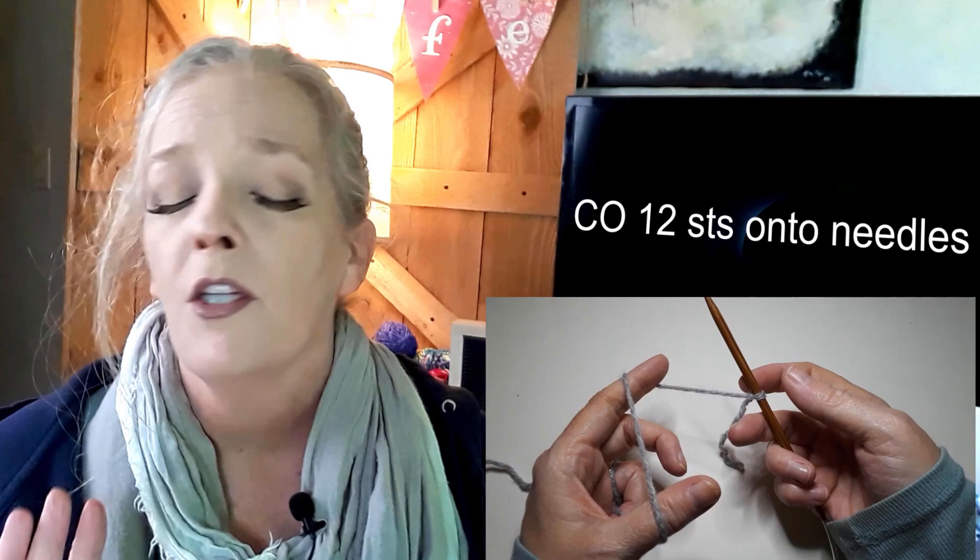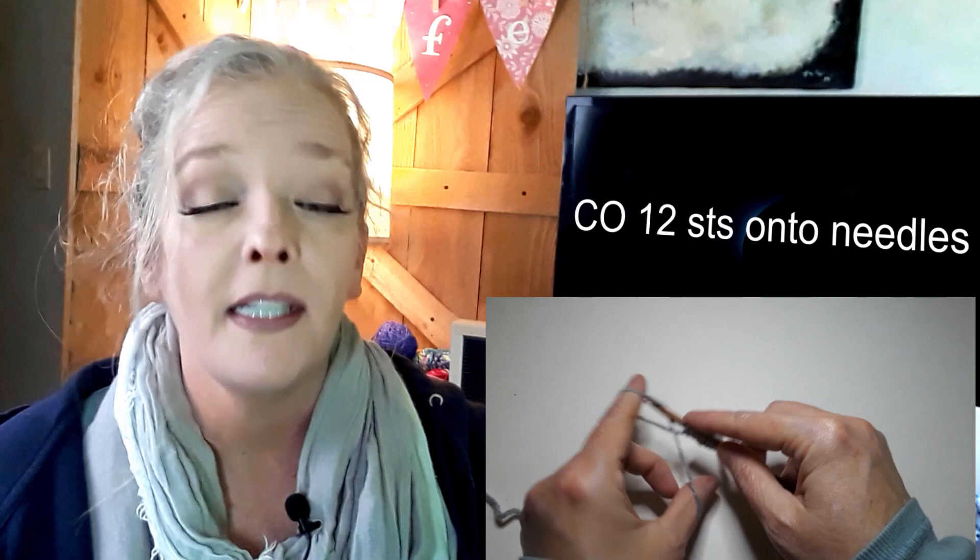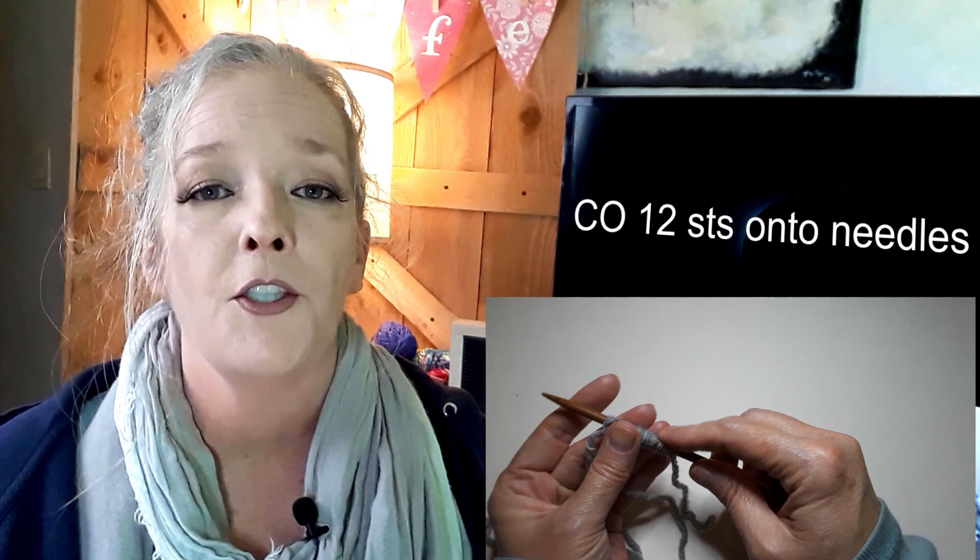So without further ado, let me tell you how to make these cute little ear savers for the masks with the elastic that goes around your ears to save your ears. First of all, you need to cast on 12 stitches. Use any cast on method that you like. If you're a beginner, just loop it around — the easiest one to do. Make sure you count 12 stitches, including your slipknot.